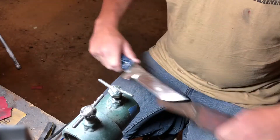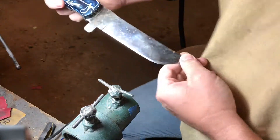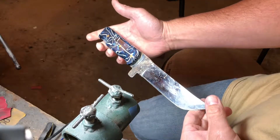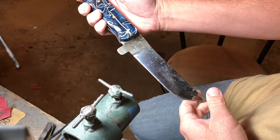This is going to be a rust removal video I've been asked to do. I always explain how to do it whenever you purchase one of my knives, but I've never shown how to do it. I'm going to be doing this on a mirror polished blade that I made — one of the first knives that I made, actually.